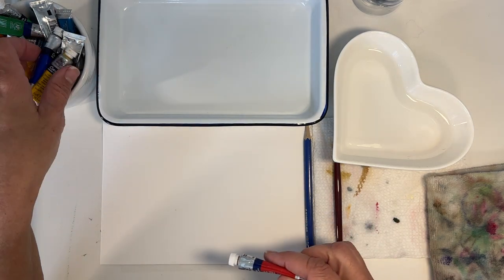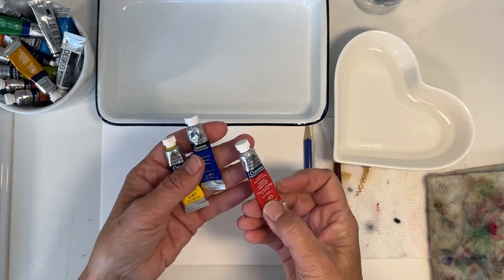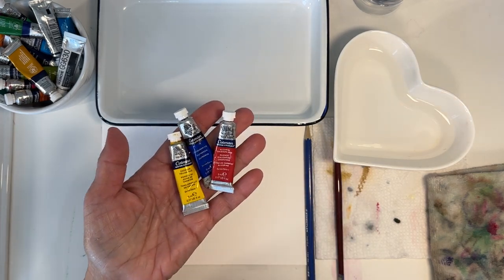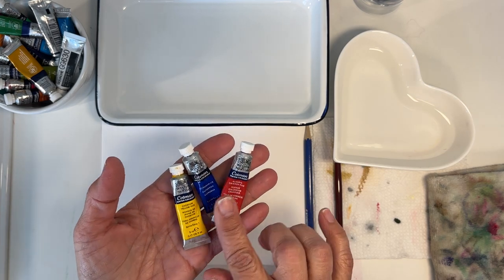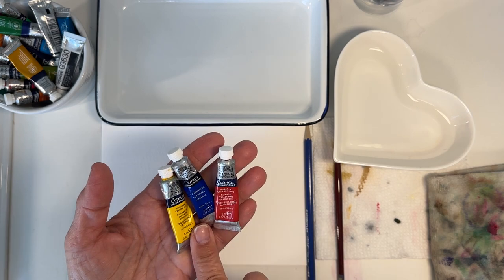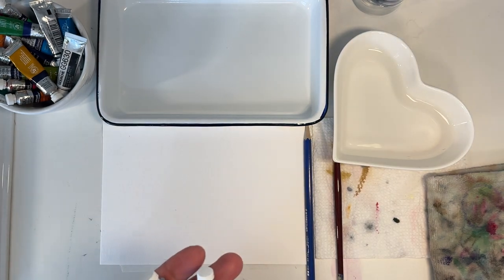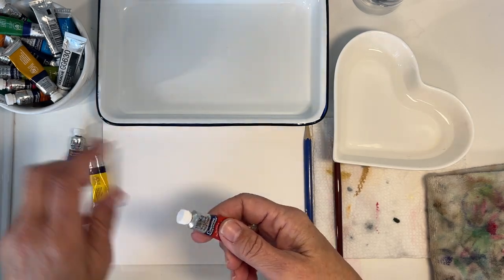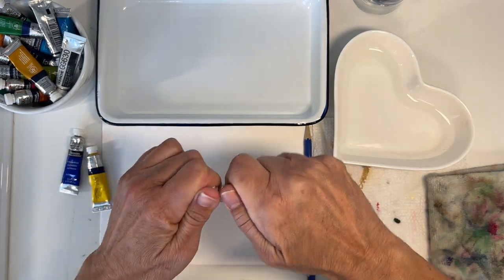We're going to work with a red, a blue, and a yellow — every color of the rainbow can come out of these three. I have an alizarin crimson, ultramarine blue, and cadmium yellow, all Winsor & Newton Cotman. So that said, let's put those out.